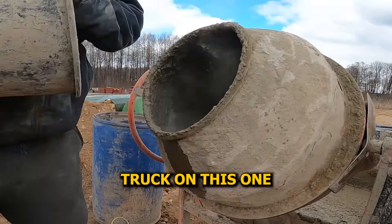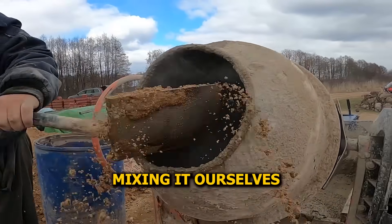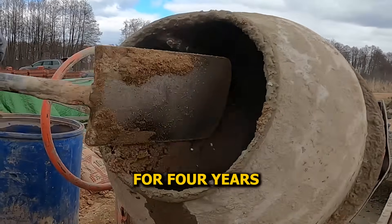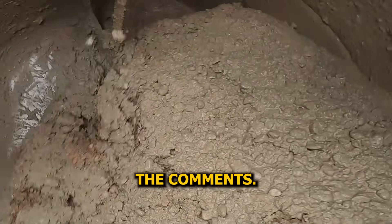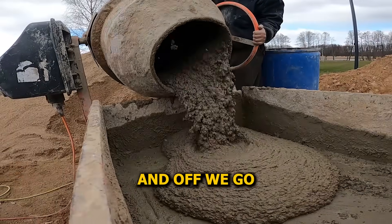No need for a concrete truck on this one. We've only got 14 piles and they're not deep, so we're mixing it ourselves using this old beast of a site mixer. It's been spinning concrete for four years straight and somehow it's still going. How long do your mixers usually last? Drop it in the comments. Sharp sand, cement, water — simple mix. Tip it into the track dumper and off we go.